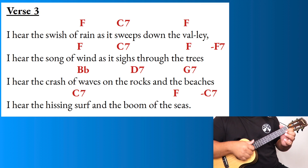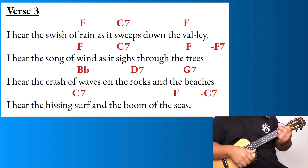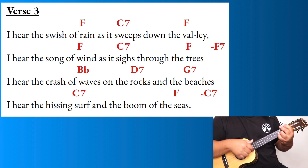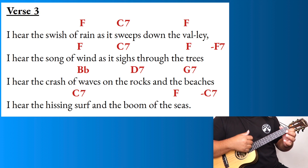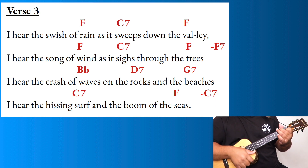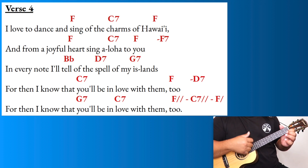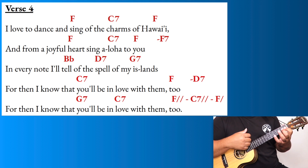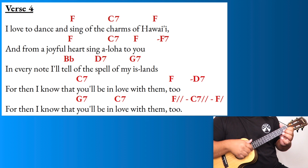'I hear the crash of rain on the rocks and the beaches. I hear the hissing and the boom of the sea. I love to dance and sing of the charms of Hawaii, and from a joyful heart sing aloha to you.'